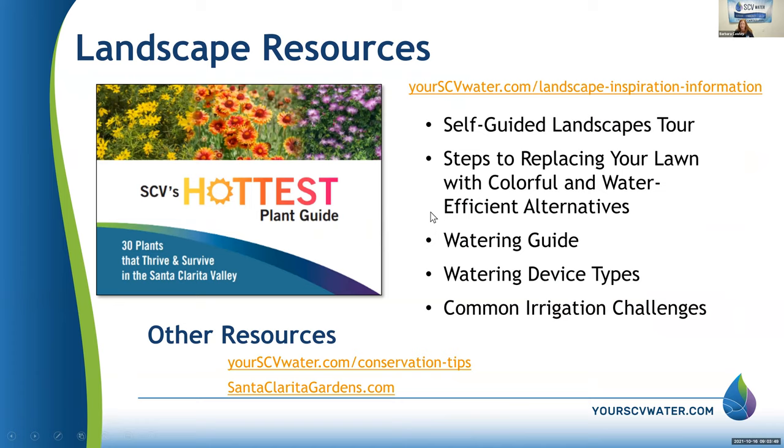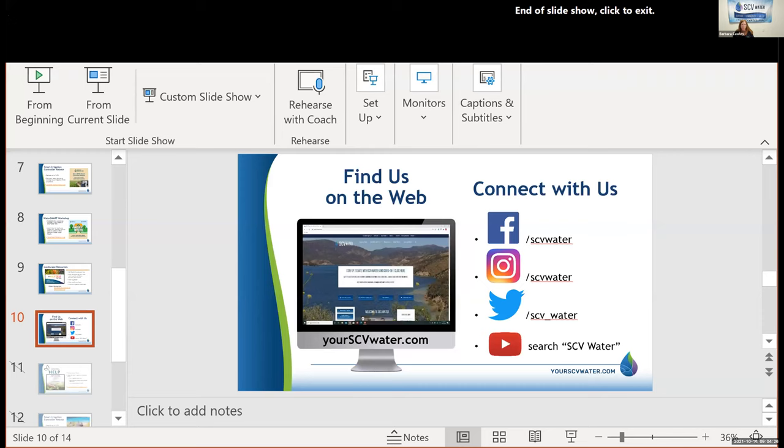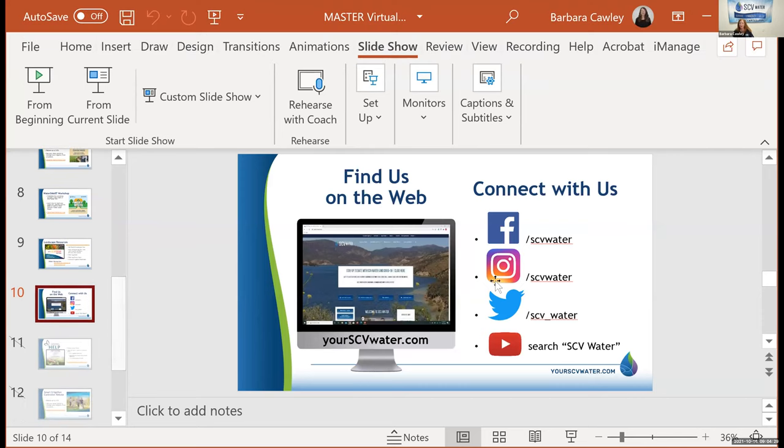Lots of resources are available to you. For landscape resources, we have something from Better Homes and Gardens about Southern California gardening tips, tours and galleries of landscapes in the SCV, and conservation tips for indoor and outdoor use. We have a Facebook page, Instagram, Twitter, and YouTube.